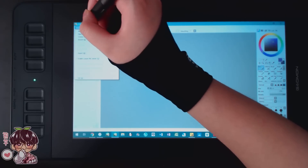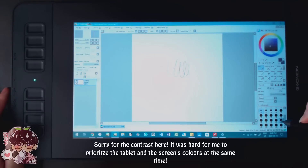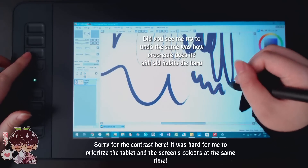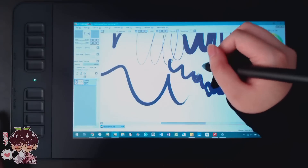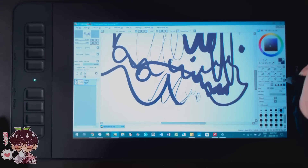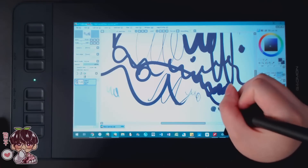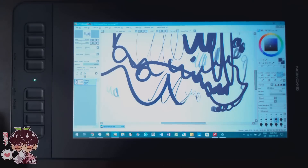Right off the bat, I can say it would be nice to have a stand for this, but so far I'm really liking it. I will have to change pen pressure and stuff in the settings. The express keys are really nice. I'll do a screen recording so you guys will be able to see exactly what I'm doing on the screen. I'm going to have to adjust the pressure a little bit — it's not registering sometimes, so I'll just have to fiddle around in the settings.